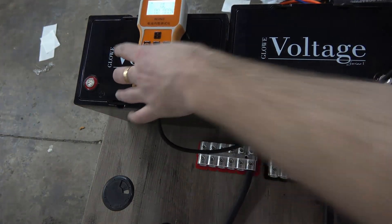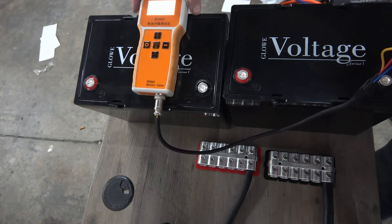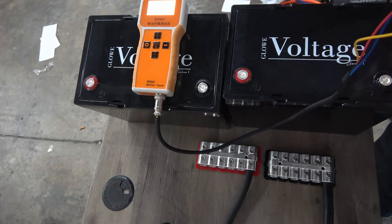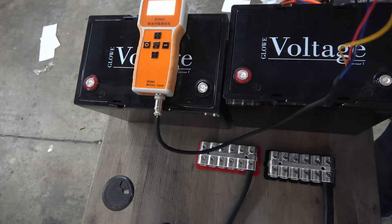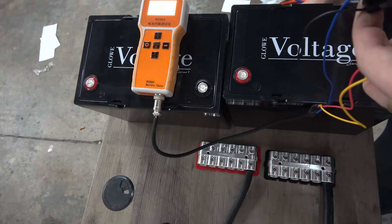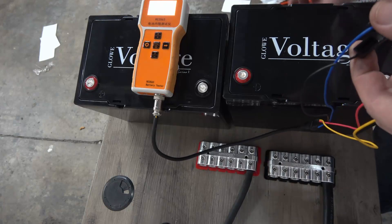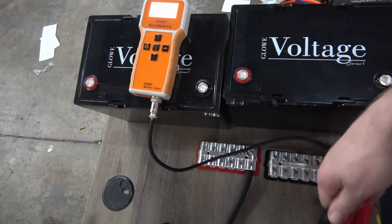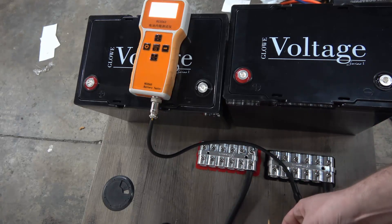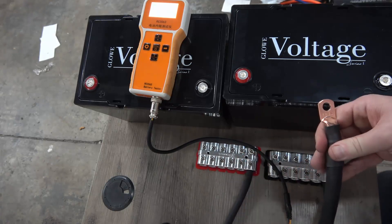I'm going to use an RC 3563. More so than the total results, we're looking at this comparatively. This thing is actually pretty accurate, but just keep in mind that it's about a $50 tool, so it's not going to be spot on.